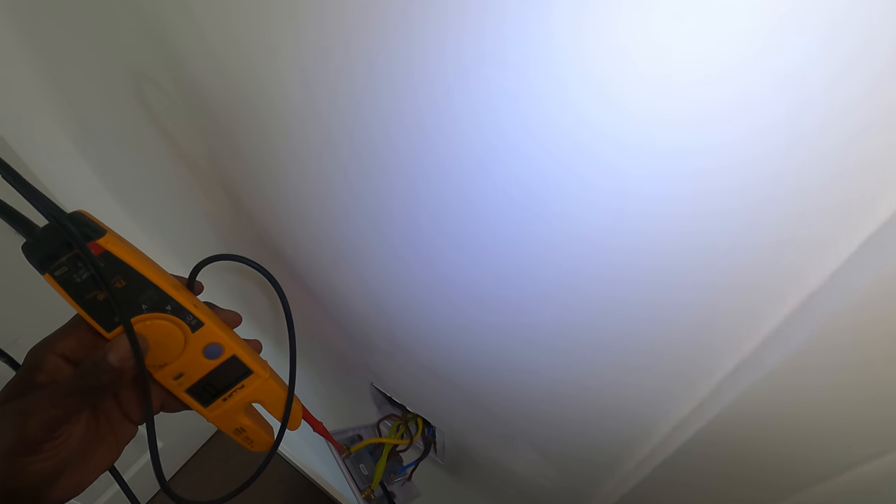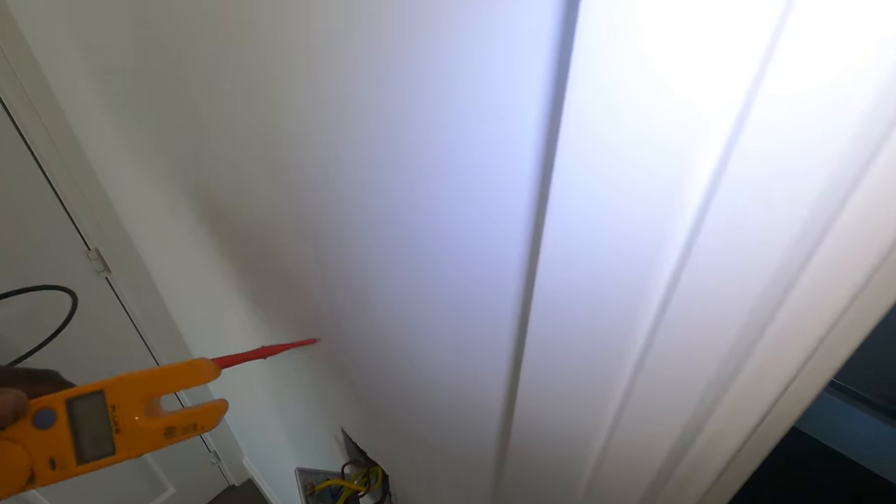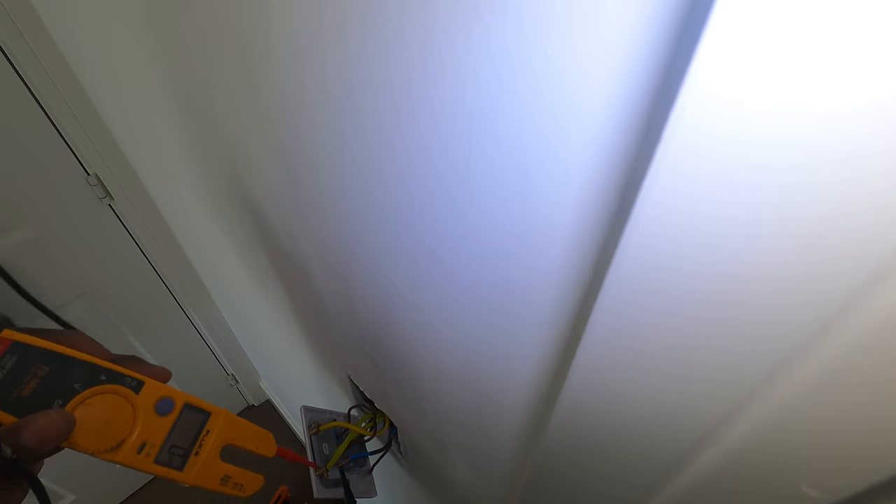Hold up here. Switched it off in here. Hold up right there. Switched it off, so why is this live? That's live. That's live. And this one, I switched the fuse off and that's dead. Why have you got two lives? From separate circuits — I don't get this, what is...